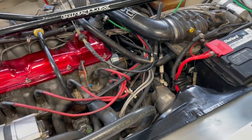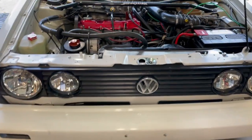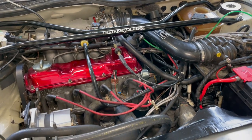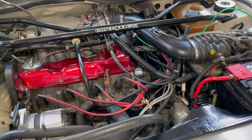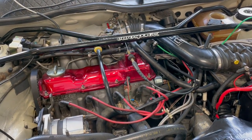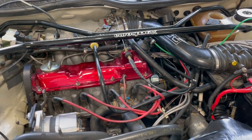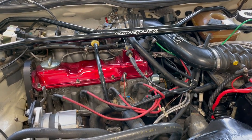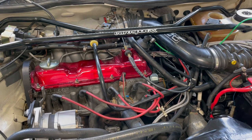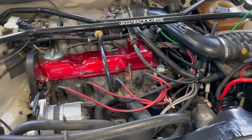I mentioned in a previous video that the cabriolet was having cold start issues. It would start fine cold, but it would idle very rough and you couldn't apply any throttle while it was warming up or else it would stall, and then actually become difficult to start sometimes. But once the vehicle warmed up, it idled fine and ran fine — it was just while it was cold that it did not want to idle correctly and couldn't handle any load whatsoever.